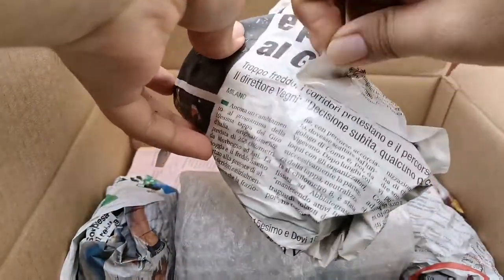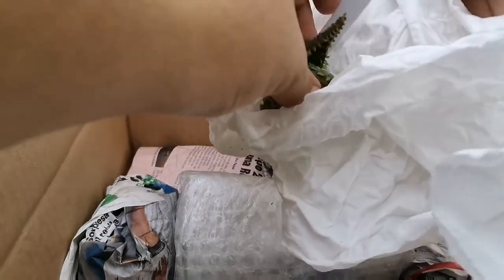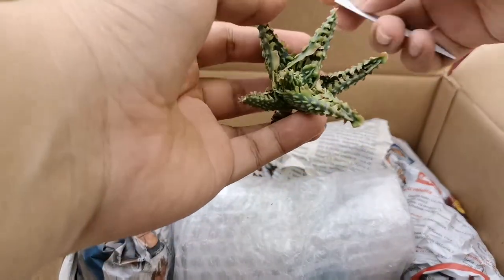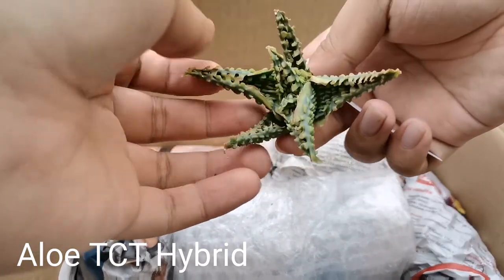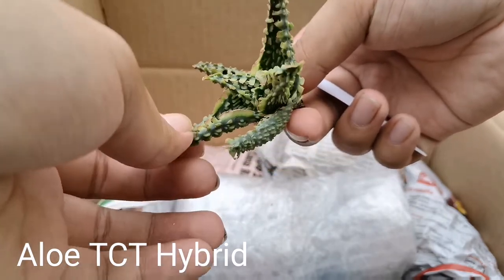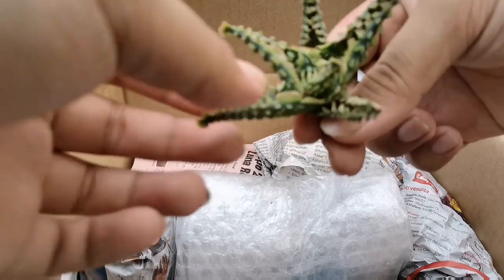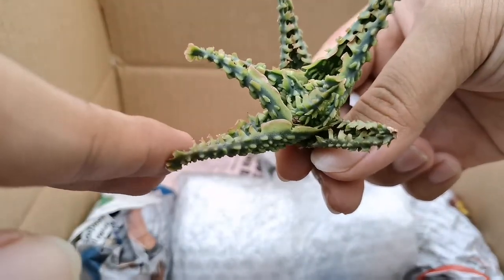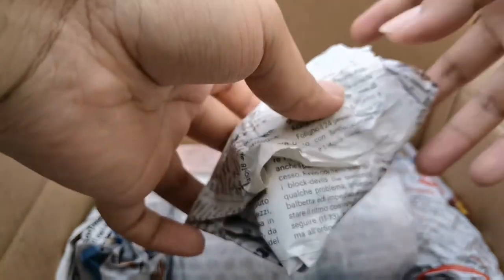Second plant — this is also an aloe. The color is a bluish-green but with more of a powdered look. It's hard to capture on camera but the powdery look is prominent, and the spines are more pronounced — colored green or yellow-green. It's also getting a stressed red color. This is an aloe TCT hybrid. Pretty!